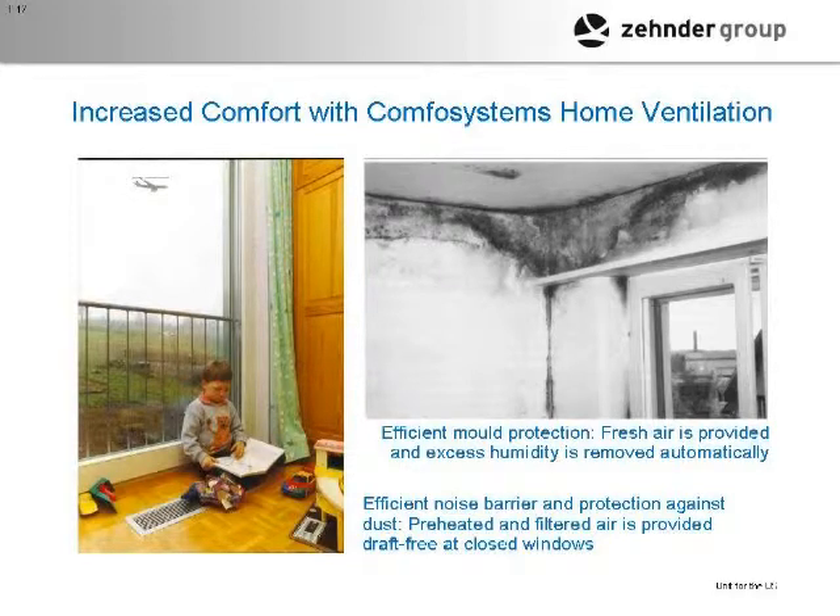By ventilating properly you eliminate the problems of mold and mildew, and indoor air quality is enhanced tremendously. That's a big issue everywhere. We were over in Berkeley last night and one gentleman said his big problem is winter moisture. An HRV — we'll get into the details of heat recovery versus energy recovery ventilation — his problem is moisture in the wintertime, whereas a lot of places it's moisture in the summer when it's hot and humid.